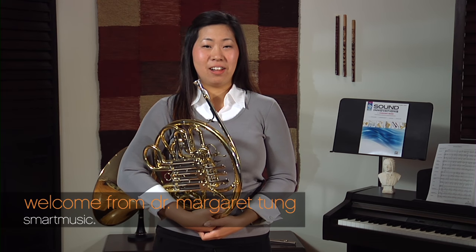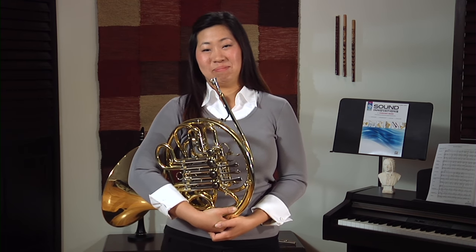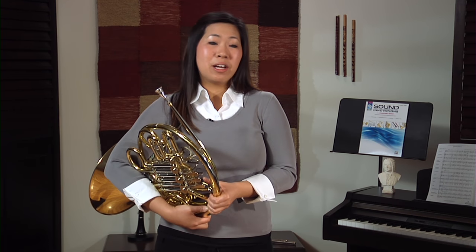Hi, my name is Dr. Margaret Tong and I'm the horn instructor at Olivet Nazarene University. I'm so excited to hear that you're interested in music and especially the horn. I think the horn is such a great instrument because it's so versatile. You can play in a symphony orchestra, a band, a marching band, or even jazz. We blend really well with woodwind instruments and brass instruments.